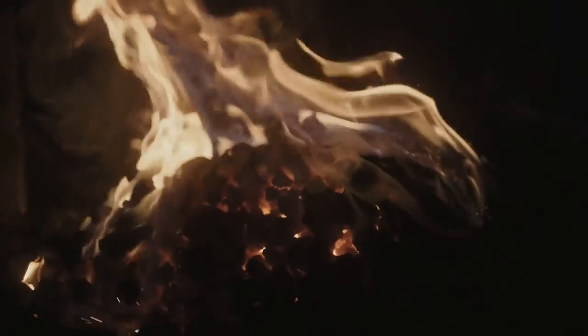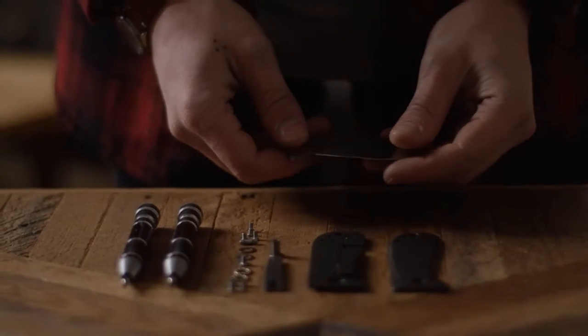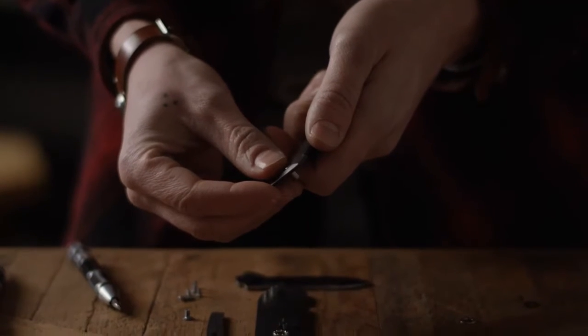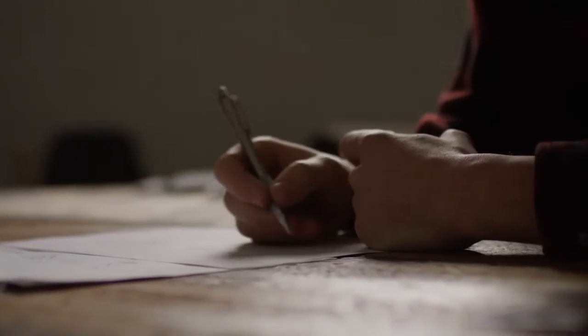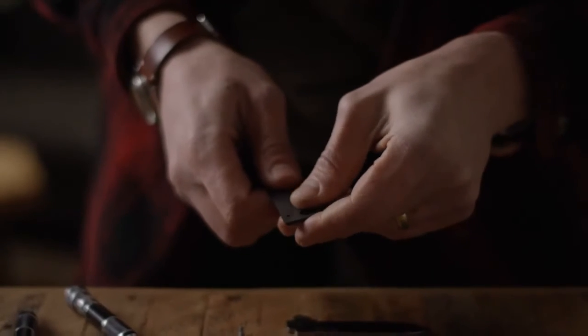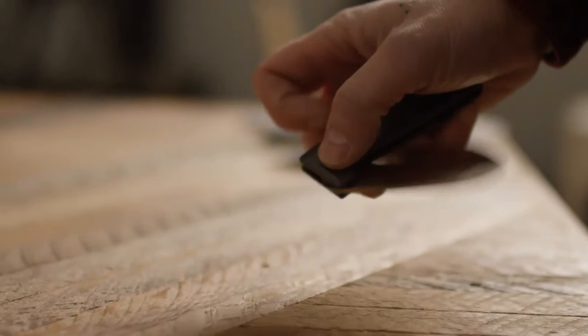After a couple thousand years of development, the concept of the knife has come a long way — from a tool practically necessary for survival, it has grown into an art form. Across all platforms and industries, it is recognized as a basic need. Stripping away all the bells and whistles, we've come back to the roots: nothing but genuine design, hard-working craftsmanship, and some of the world's best materials. We did the work so that you didn't have to. Introducing the Western Altman.